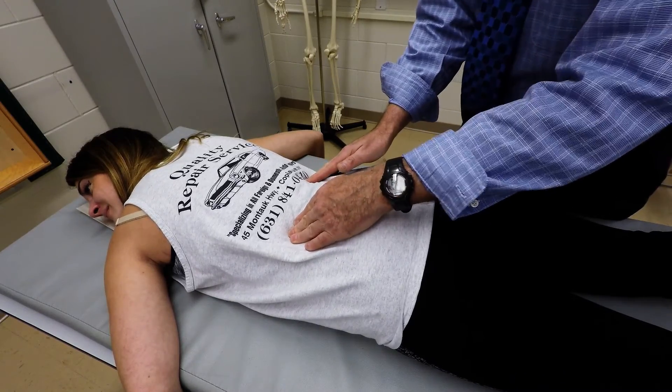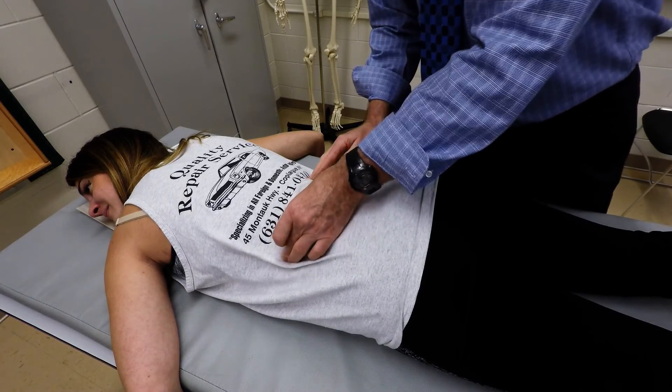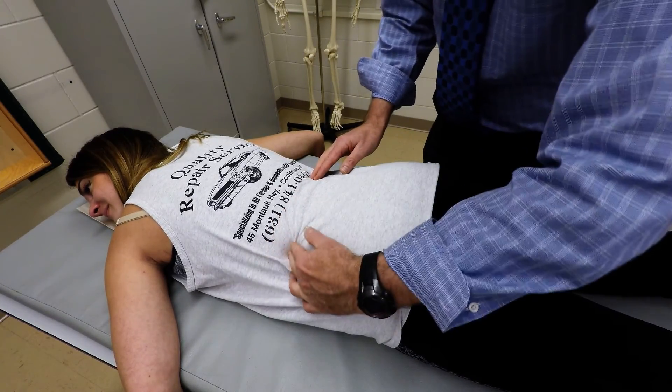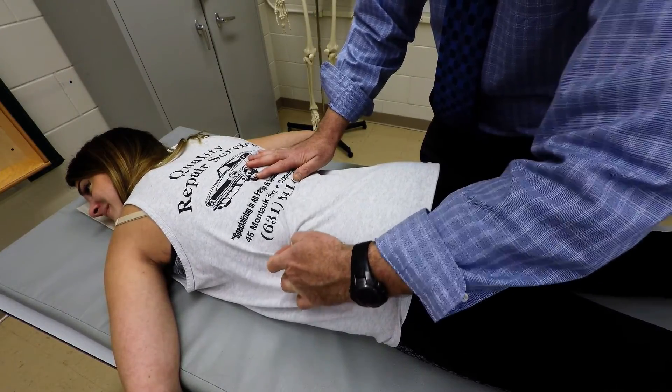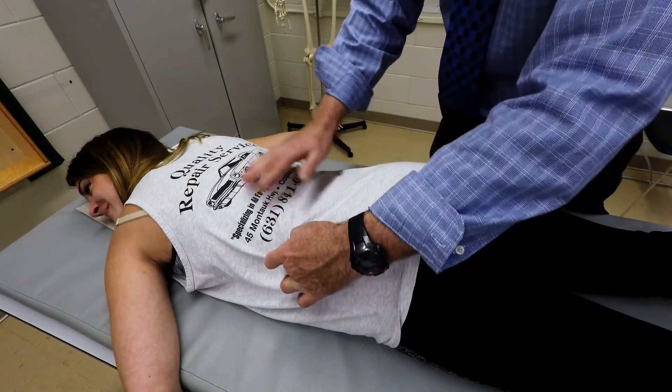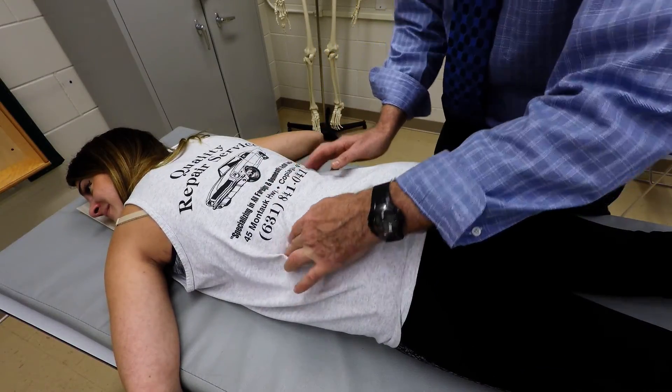That's the inferior aspect of the 12th rib. You can palpate along that rib until you get to the end — and that's going to be the end of the 12th rib. Now, some people, depending upon their size, may have to palpate deeper. Some people might be a little bit ticklish also.